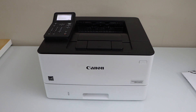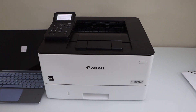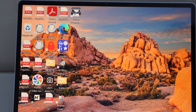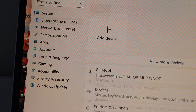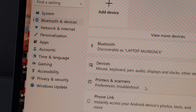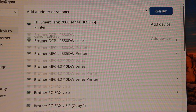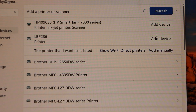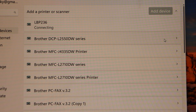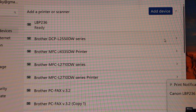Next step is to add this printer to your MacBook, laptop, or smartphone. I'm going to use the Windows laptop. Go to the search section, go to Settings, look for Bluetooth and Devices, and select Printers and Scanners. Click on Add Device — it will show up as LBP236. Click Add Device and it will be installed.